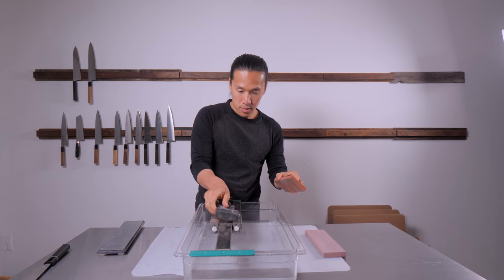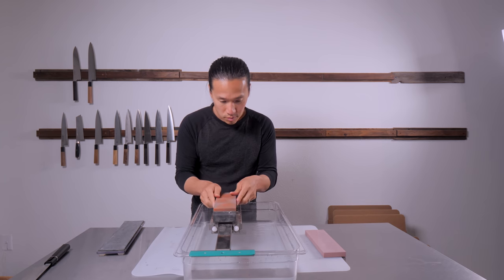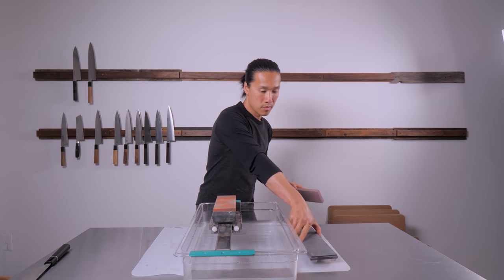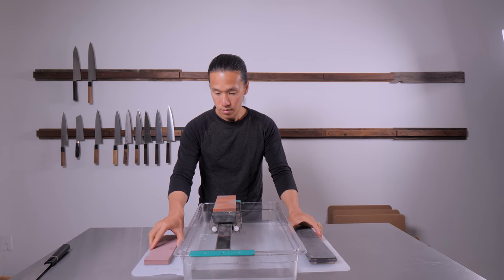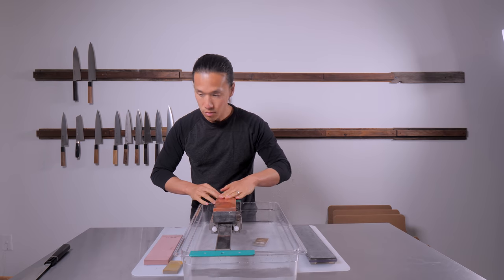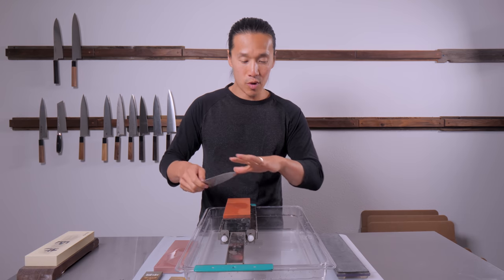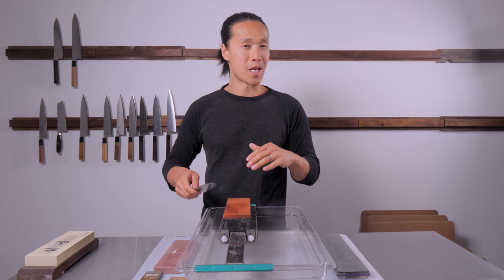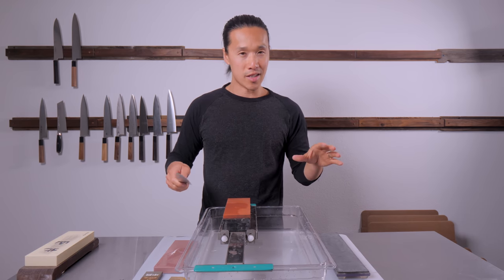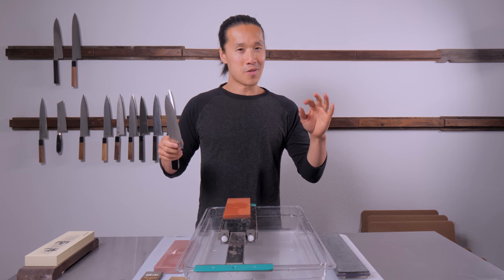Just like last time, I'm going to go through the sharpening motions and show you exactly what I did. I'll do the sharpening motion first and then give you a playback of what happened. I don't want to talk over the whetstone noise so you can hear exactly what's happening.